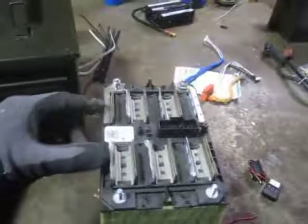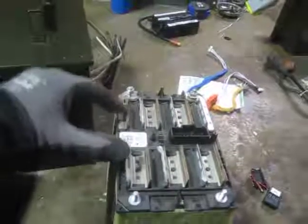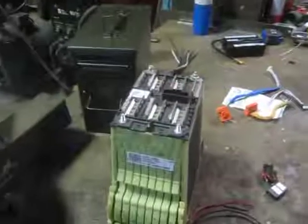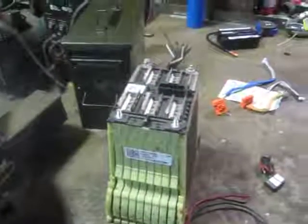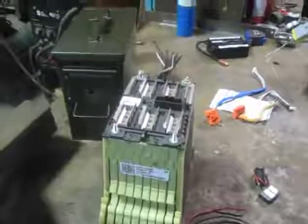These are prismatic pouch cells. Each of these sets is three pouches in parallel, and there are six groups all in series. The individual cells are 3.7 volt nominal, or 3.6 or something, which gives a 24 volt nominal module.